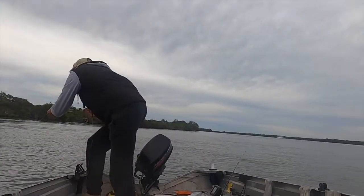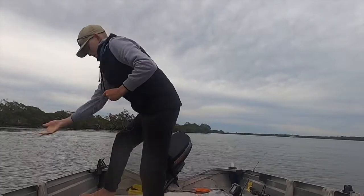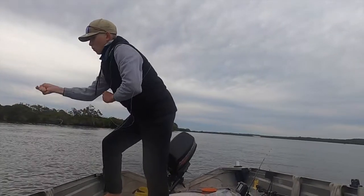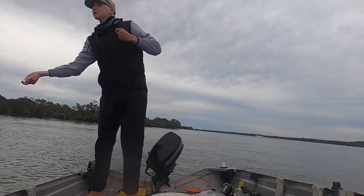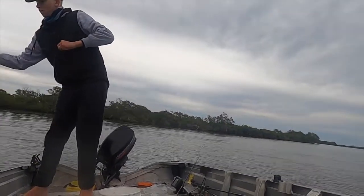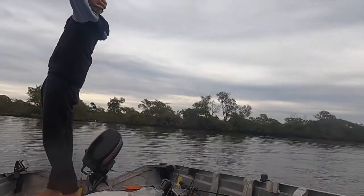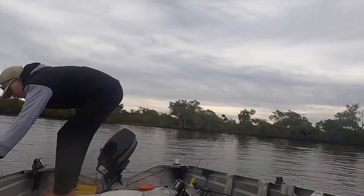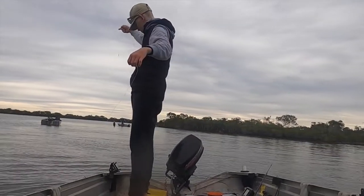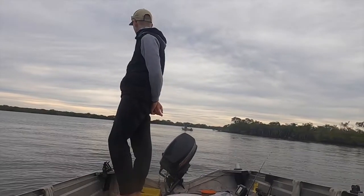I'm filming it. I'm filming it. No! No! No! No! No! No way! No!